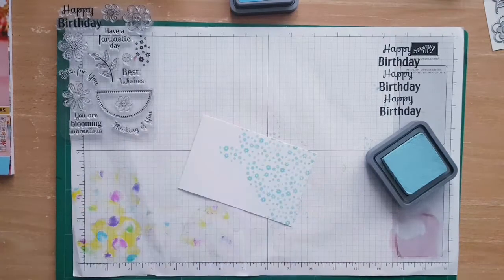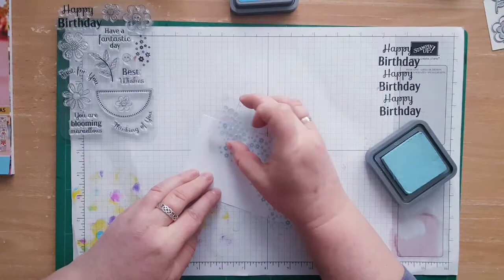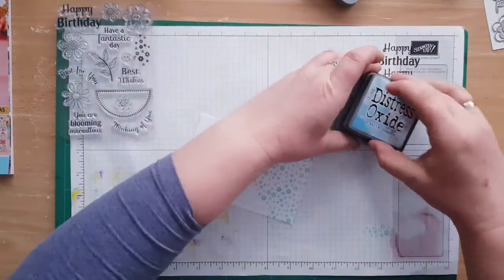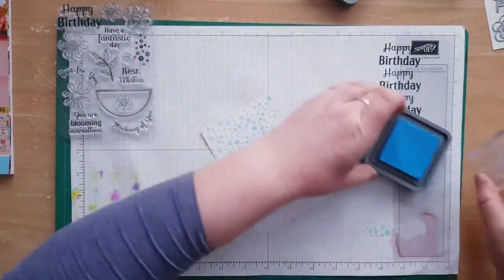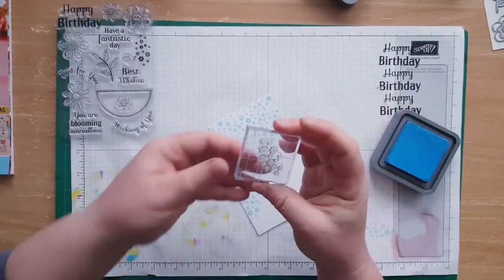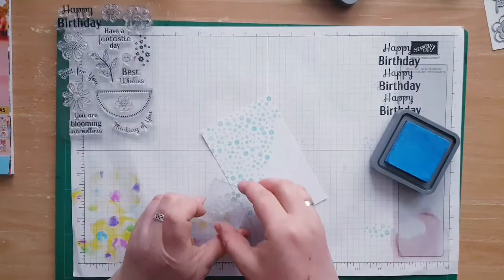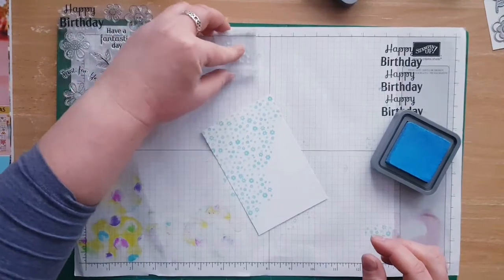And that's it. Now I'm going to change to salty ocean, which is a little bit darker, and I'm going to continue the pattern from that side. I'm not going to clean the stamp because the tumbled glass was lighter. I think I'm going to stamp over here — the tumbled glass is much lighter, so even if I use the stamp on the darker one it's not going to have any effect. All I'm going to do is just stamp off the excess.